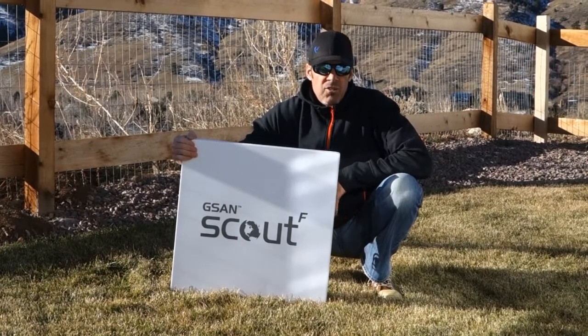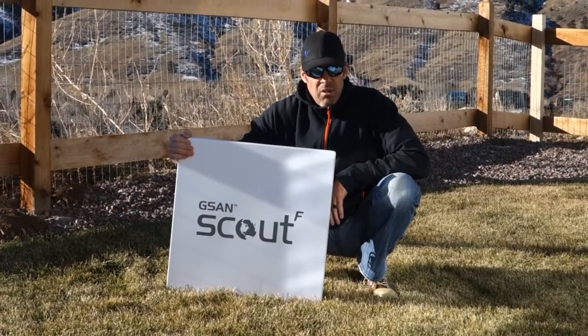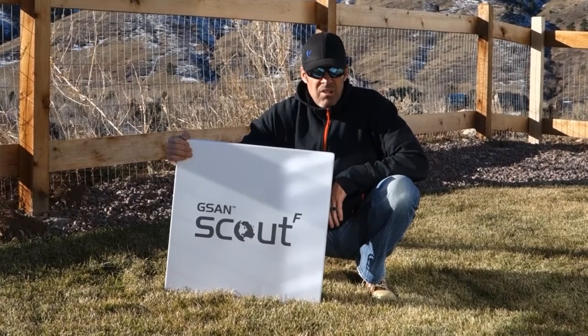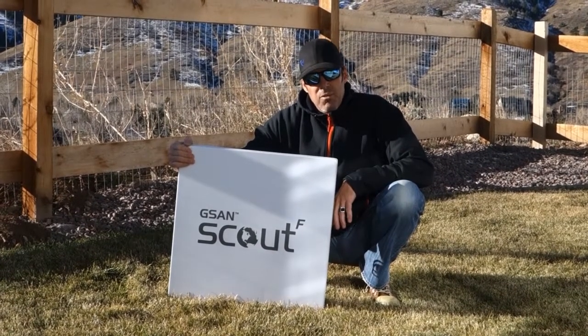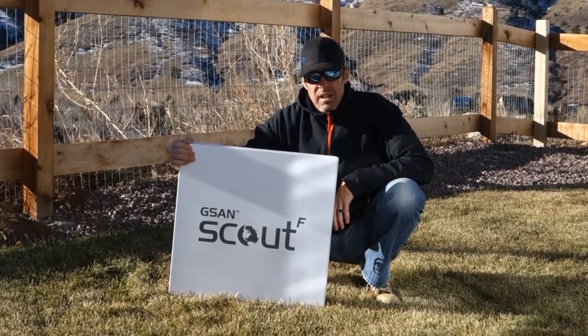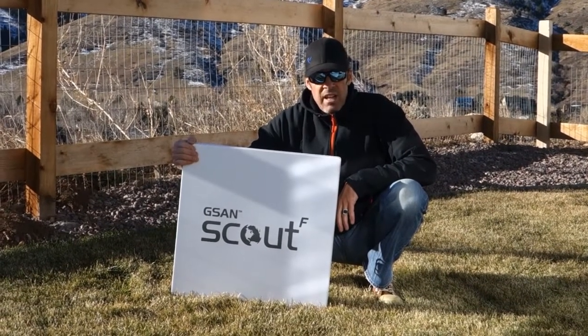Hello everyone, this is Rob with SATCOM Resources and today I'd like to introduce you to a new innovative satellite terminal called the Scout. The Scout features a flat panel antenna system and comes fully equipped with all the electronic components that you need to get on the air quickly for a satellite internet connection.